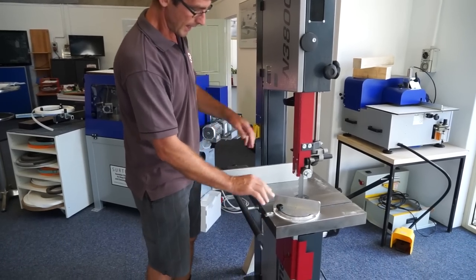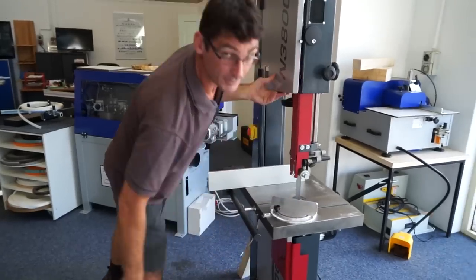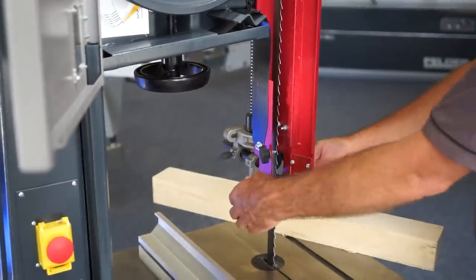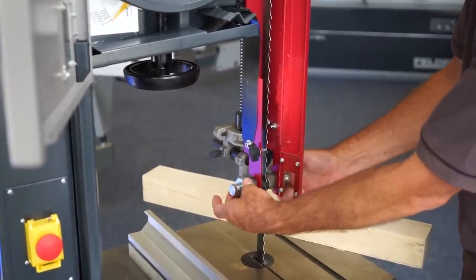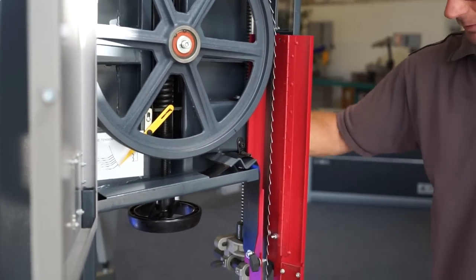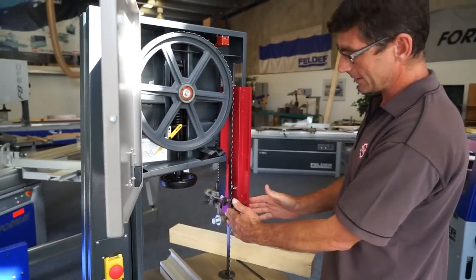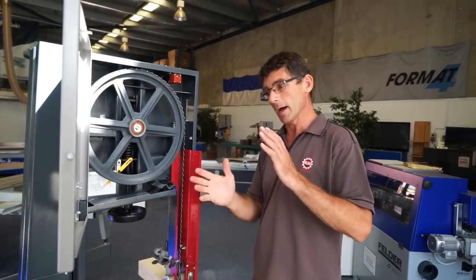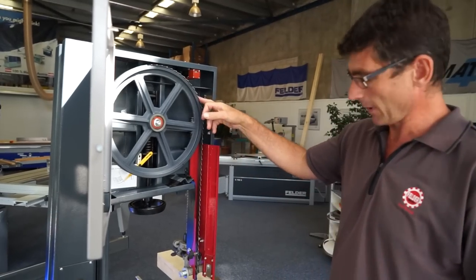The blade guides here are fully adjustable in and out, and height-wise, very easy adjustment. A full support here gives you more stability. We have tension on this wheel here, and also on the back we have a tracking device to track the blade.